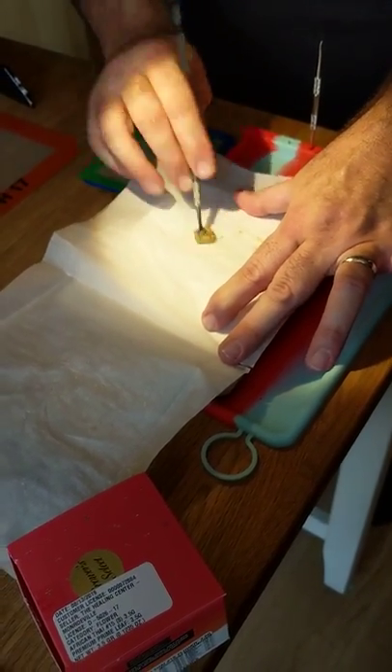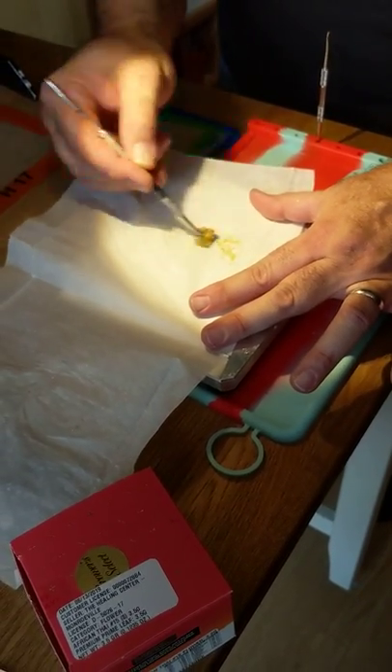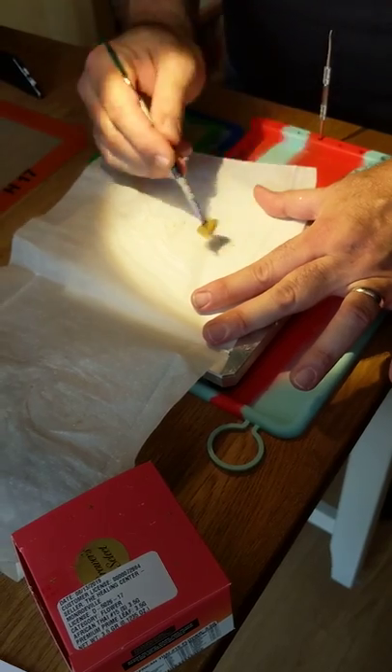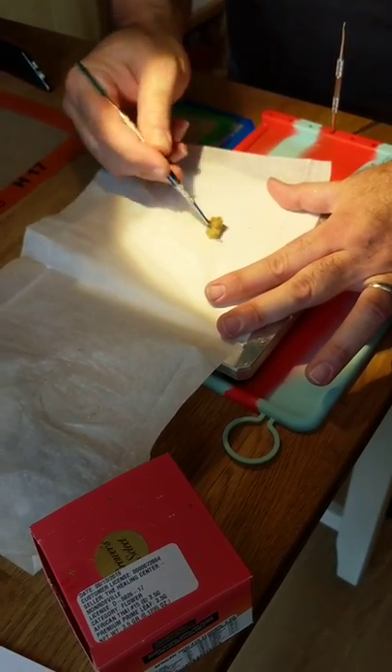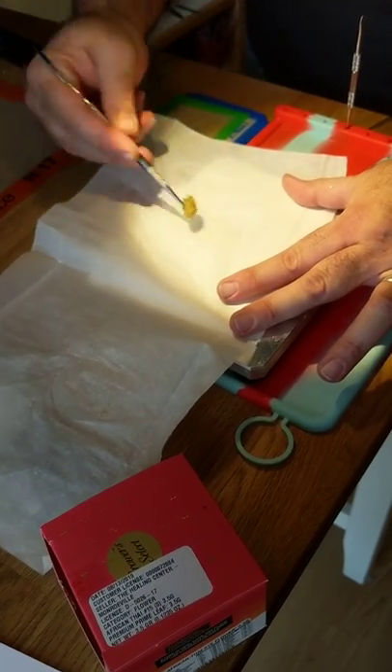Even when I have things like blowouts, the difference between me and somebody else is that it would throw them off their square. For me, I understand it's just a normal part of this — sometimes it happens. When it does, you just clean it up.